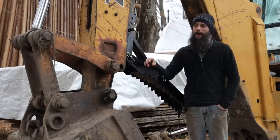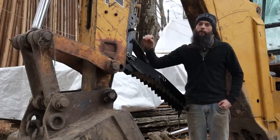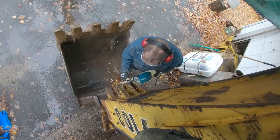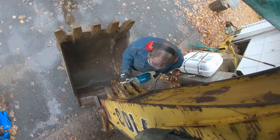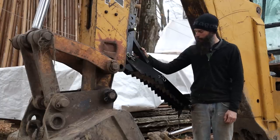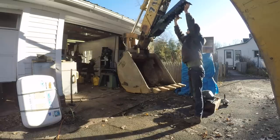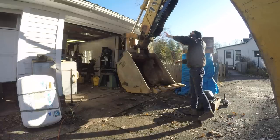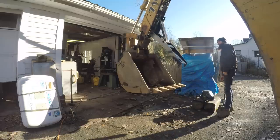Once upon a time, this backhoe had a thumb on it, and there were these huge attachment points, but the thumb we picked up wouldn't work with those attachment points. So the first step was cutting those off — huge thank you to Randy for doing that. That was not a fun job and took a good chunk of an afternoon. We cleaned it up a little bit and welded the thumb on. This thumb has three different settings, so we can angle it, fold it all the way up and out of the way, or take the thumb completely off and just leave the channel on the boom. It should prove pretty useful for picking up stumps, logs, and moving big timbers.